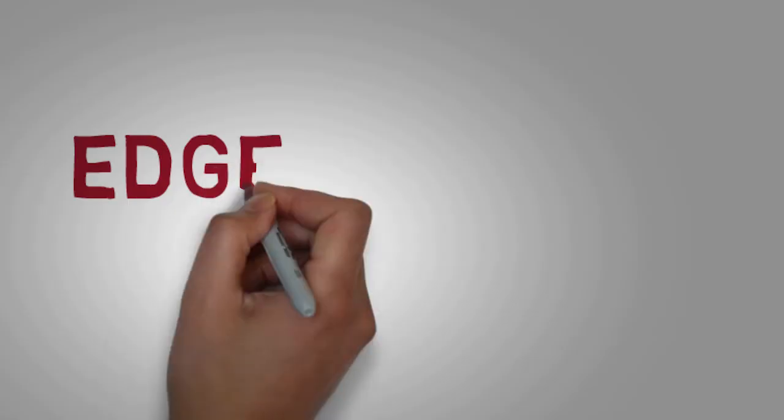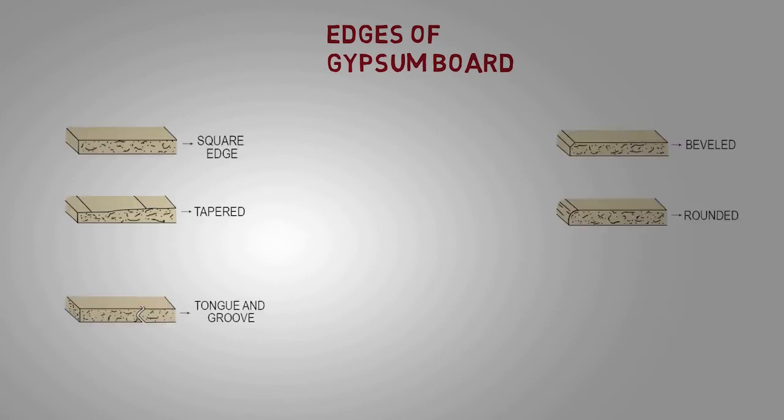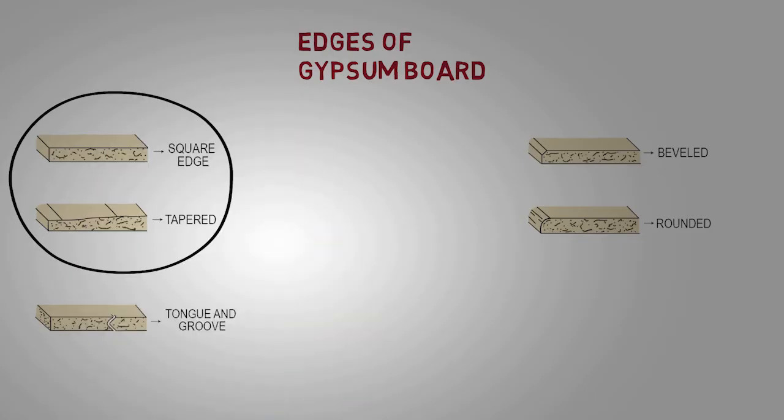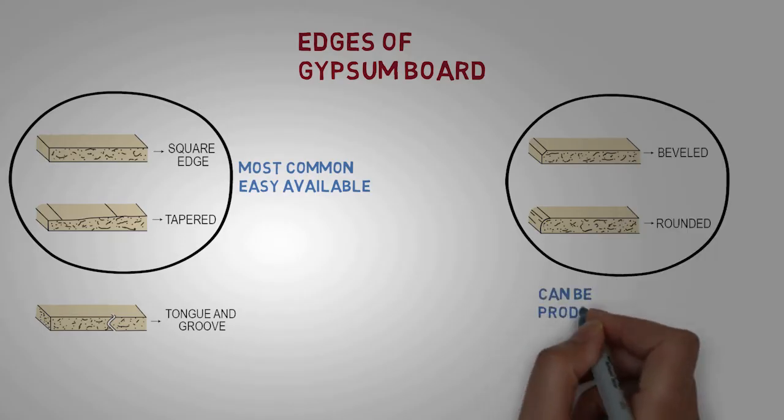Apart from thicknesses, gypsum boards with different edges are also available in the market. Edges available are square, tapered, beveled, rounded, and tongue and groove. The square and tapered edged boards are the most common and easily available in the market. Beveled and round-edged boards can be produced on demand.